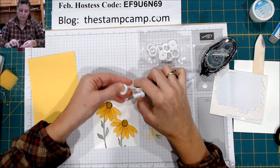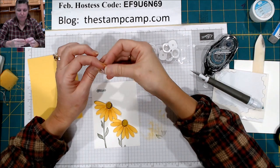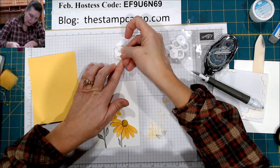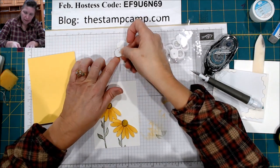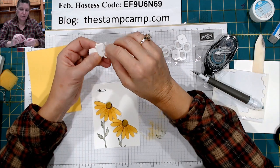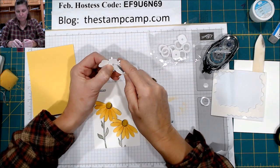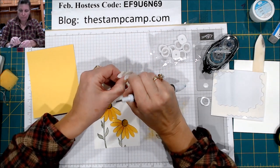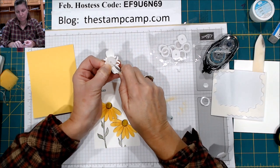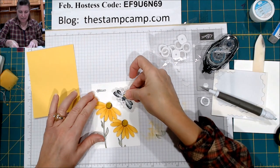There are little slits — maybe if I had my glasses on I would be able to see them — to peel that off. And you're going to take that and attach it to your bee. That looks pretty good. Then you are going to put your bee on your card and he is going to wobble. Isn't that cool!